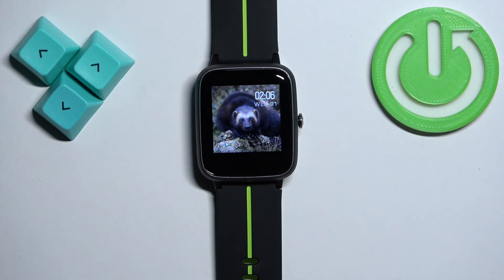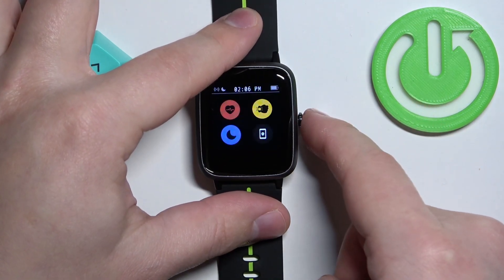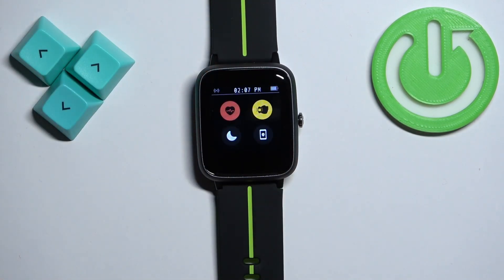Once you're done, you can press the side button to go back to the watch face — and that's how you enable the Do Not Disturb mode. To disable it, wake up the screen, swipe right, and tap on the Do Not Disturb mode icon. It will say 'Do Not Disturb mode disabled.'